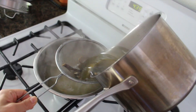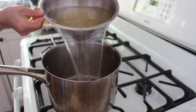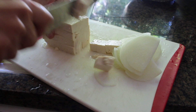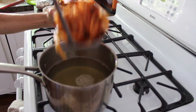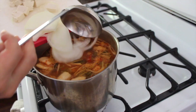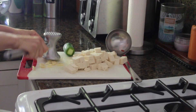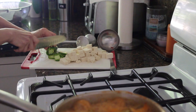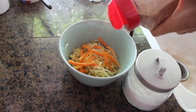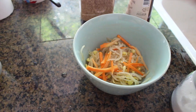For dinner my mom made cheonggukjang, which is a Korean soybean soup. She made the broth with anchovy and kelp, then drained it and chopped up some onions and tofu. She put lots of kimchi in the broth along with fermented soybean paste, plus garlic and jalapeño for extra spice, and boiled it until everything was cooked. She also made a bean sprout side dish.